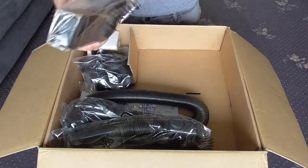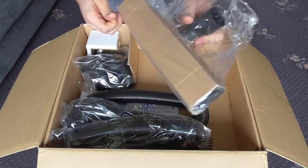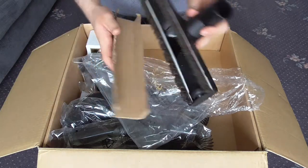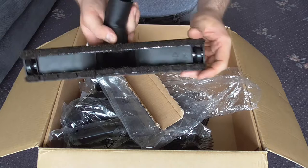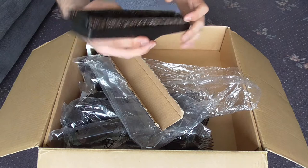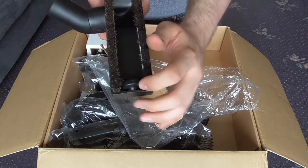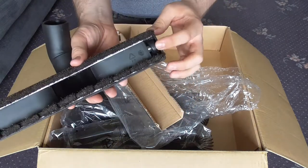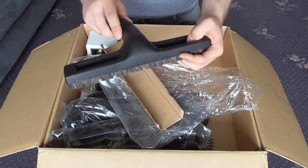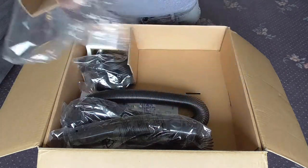Next we have the parquet nozzle. Very nice soft natural bristles on there — that's a very good nozzle. It would have been better if the wheels were felt-lined rather than just rubber-coated, but it seems a very good quality nozzle. This machine is made in China but that's not too bad at all.